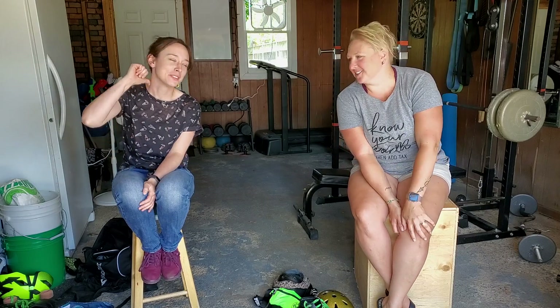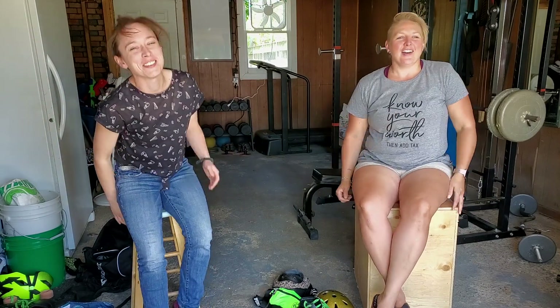Hi everybody, I'm Eleanor Roosevelt. Welcome to Invention. It's been a while!